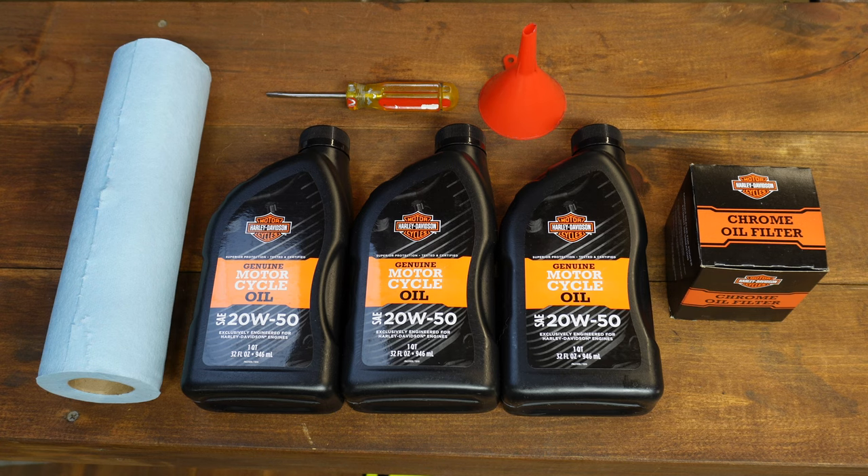The Evo motor ran from 1984 all the way through 1999. So if you have a bike in that year range, all the steps we go through here today are going to apply. I'll show you how to do it in three easy steps, some of the tools you'll need to make your life easier, and a couple of hacks to avoid buying tools that you might not really need. Stick with me — I'm going to help you skip the struggle.